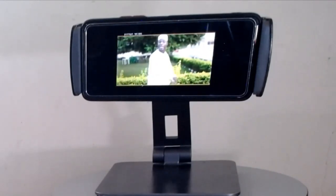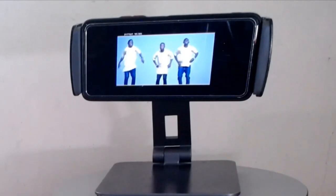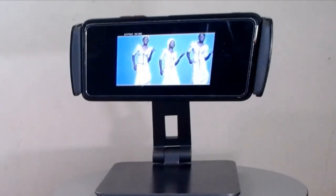It can twist up and down, free to adjust the height and even fold it. Great gift! The phone stand can be a great gift to your friends. Thanks for watching!